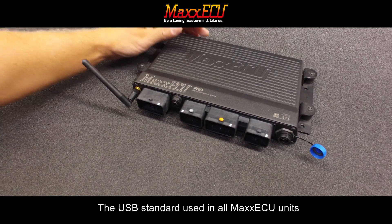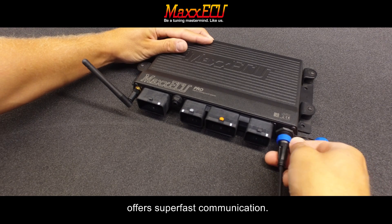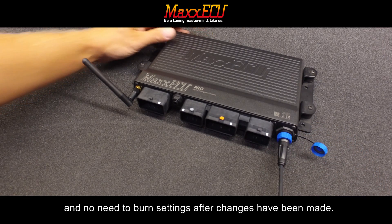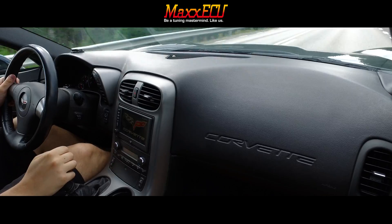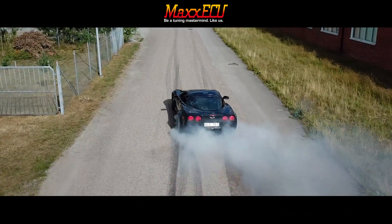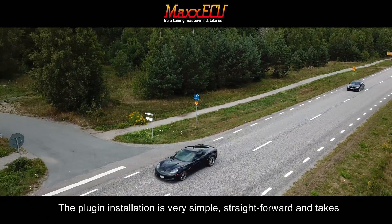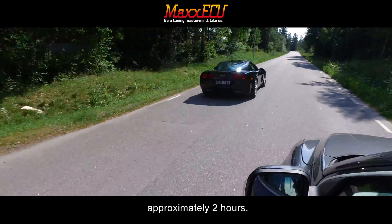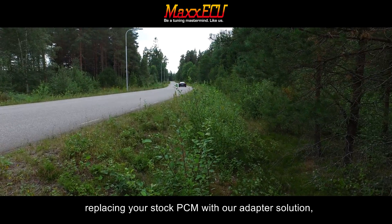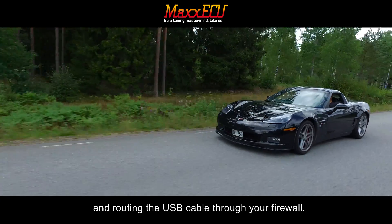The USB standard used in all Max ECU units offers super fast communication. The stored tune is downloaded in under two seconds with real-time updates and no need to burn settings after changes have been made. The plug-in installation is very simple and straightforward, taking approximately two hours. It includes mounting of the wideband sensors in your exhaust, replacing your stock PCM with the adapter solution, and routing the USB cable through your firewall.